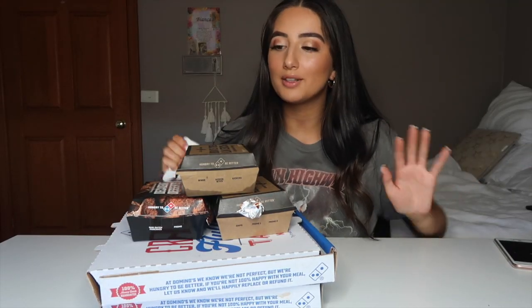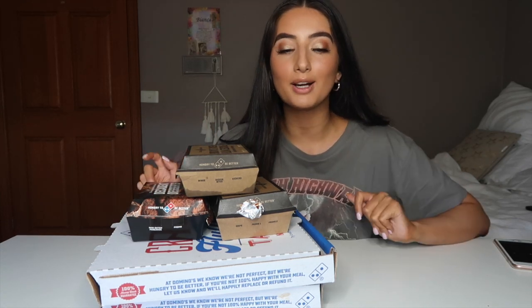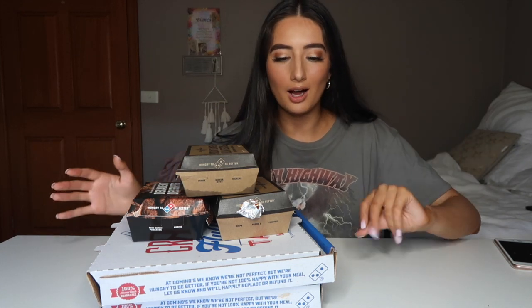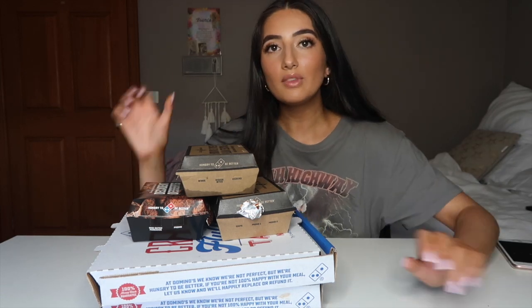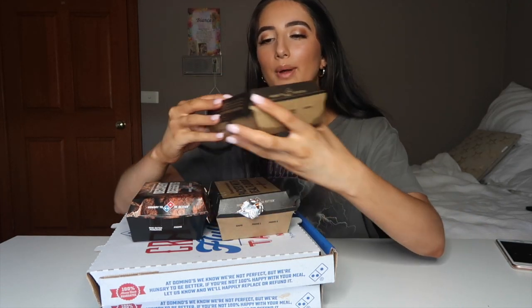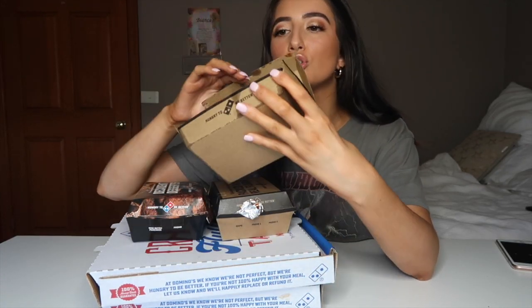Hi guys, I am back! Sorry, I just had to wipe my hands — I was trying to take a thumbnail and it's proving to be the hardest thing ever. I already half-ate a piece when I was trying to take my thumbnail, so let's get started. I'm going to go through what I got very quickly — these are the garlic and cheese scrolls.